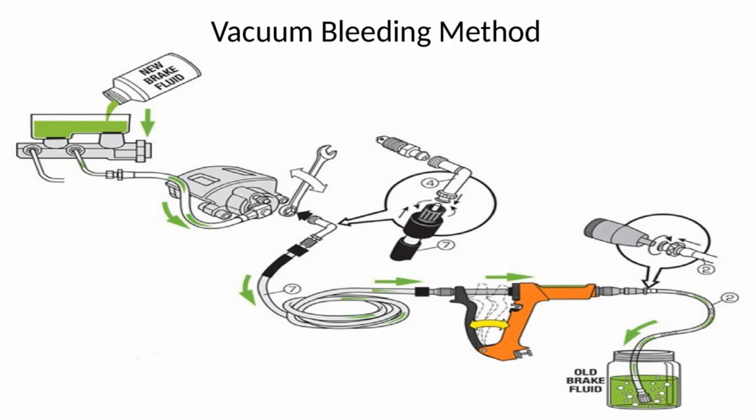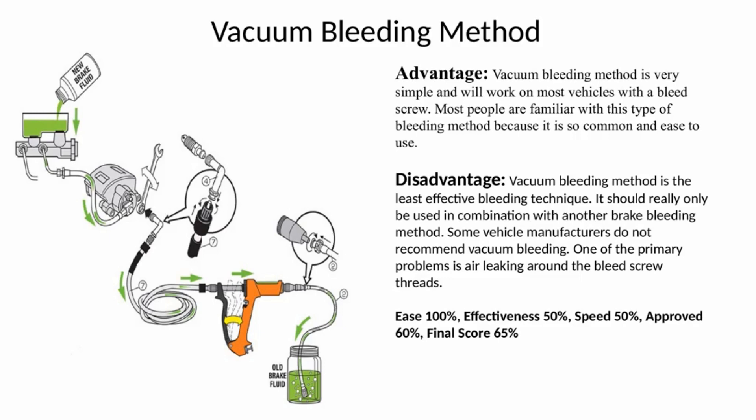In the vacuum bleeding method, a vacuum pump is attached to the bleeder valve, which is opened and fluid extracted with the pump until it runs clear of bubbles. The advantage of the vacuum bleeding method is it is very simple and will work on most vehicles with a bleed screw.